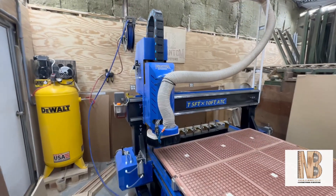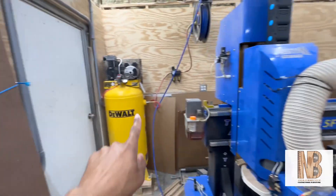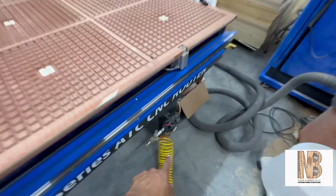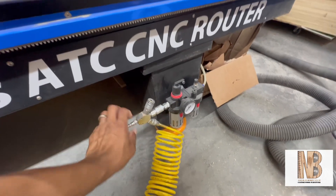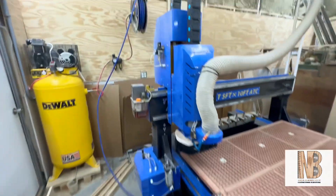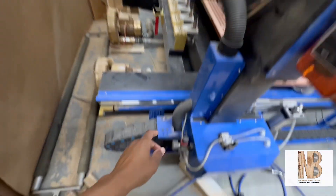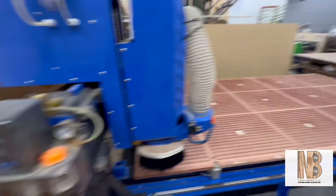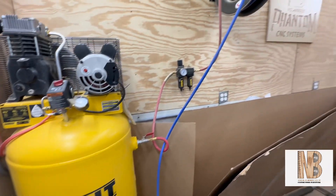This CNC runs a 16 horsepower ATC spindle, and being ATC it requires compressed air. The main air connection comes in here — this is an add-on of mine, the main connection goes in here. You have an initial filter here, a filter up on your Z-axis, and another filter down here, so it's pretty well filtered.